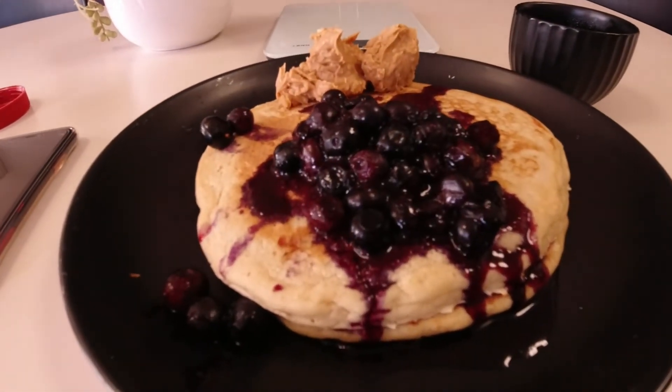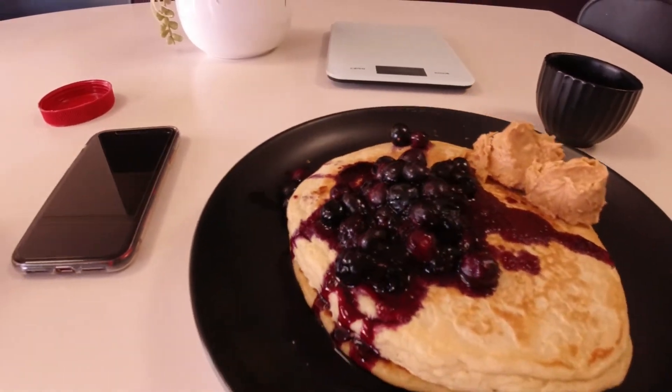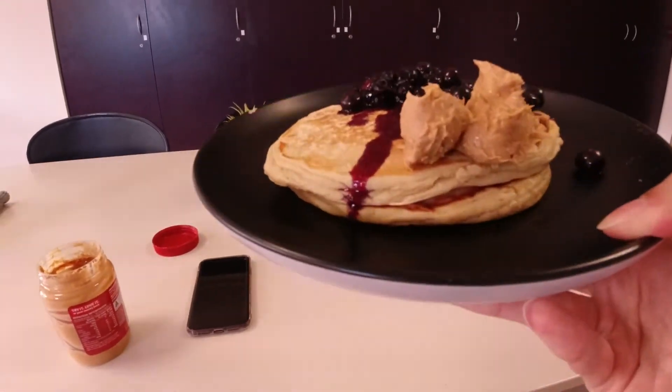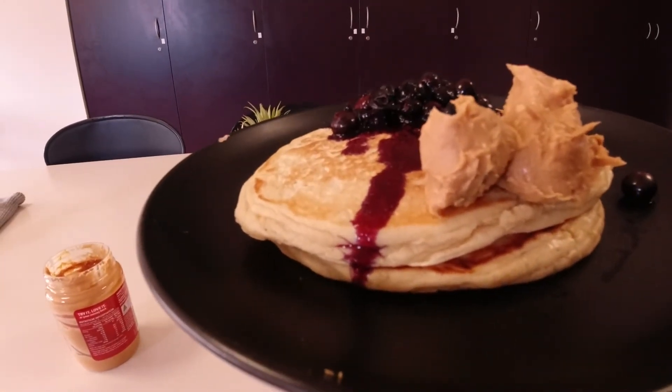So this is the end result — peanut butter and blueberries, all on there. I hope you guys try that out and enjoy it. They are super fluffy, cook really well all the way through, which I know a lot of vegan pancake recipes don't manage without eggs. These don't have any egg replacements and it still works perfectly, so give it a try and let me know how it works out.